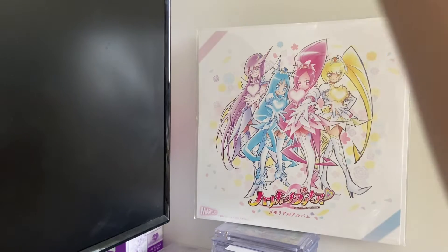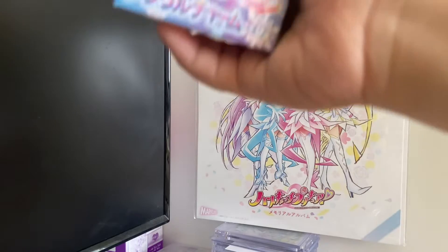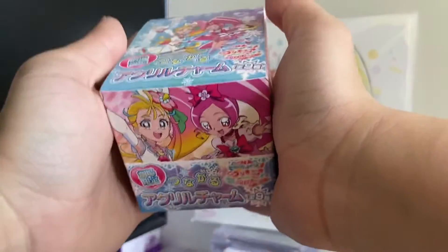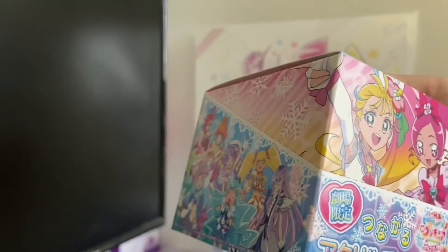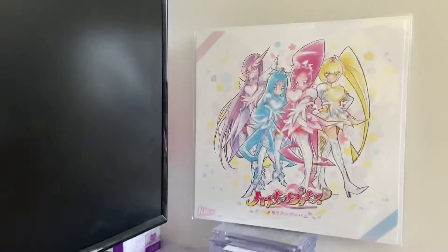Hi, welcome to the next video — part two of my Tropical Rouge Precure movie merch collection unboxing. I will unbox the acrylic charms next. Since this one has the same design as the badges, I'll do this one first.